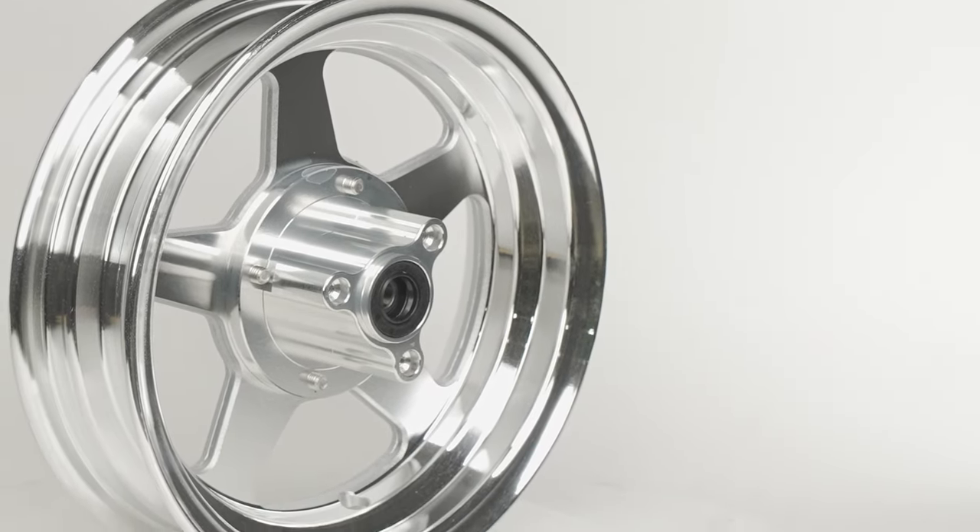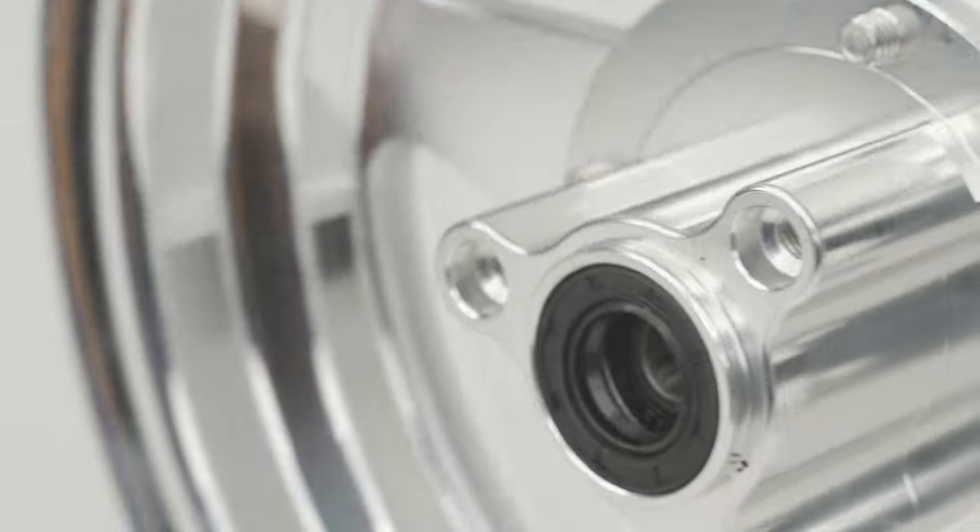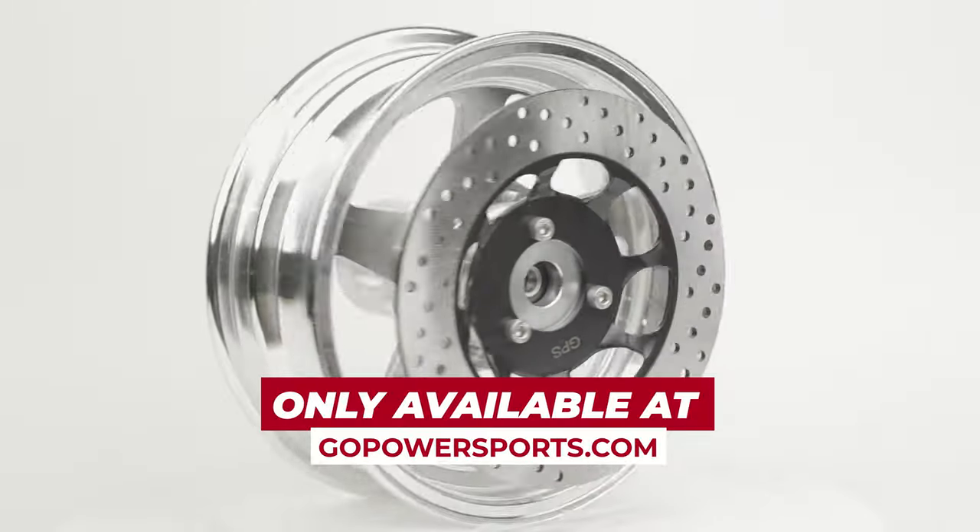So why settle for ordinary wheels when you can upgrade to the Go Power Sports 10-inch machined aluminum wheels? Experience the ultimate in style and performance today!